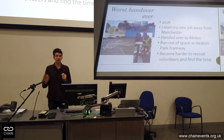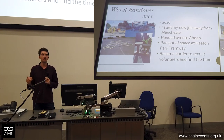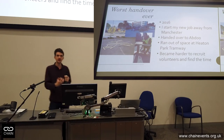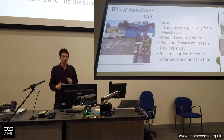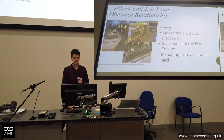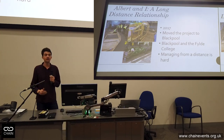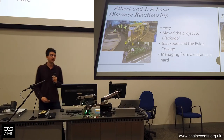It was all going well, but I started a new job away from Manchester and handed over to Abdu. That's when things got harder. We ran out of space at Heaton Park and they asked us to leave, so we had to go to the University of Salford. It became harder to recruit volunteers as our contacts and connections moved on. We hadn't invested in those relationships, hadn't taken the time to inspire people and show them the value — that was a failing on our part. It's not all just about technical skills; you've got to adapt and think about new logistical solutions.